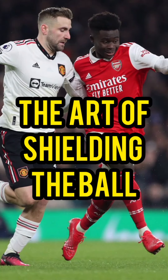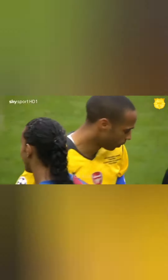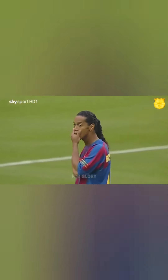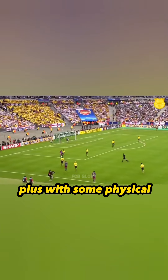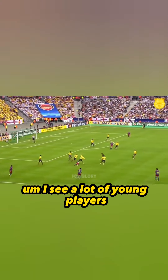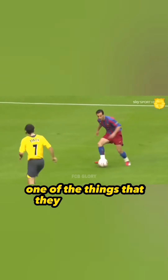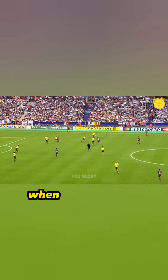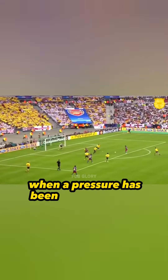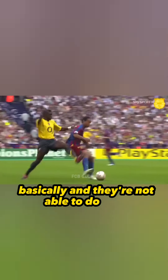Today I'm going to talk about the art of shielding the ball, and possibly why most of you aren't able to play higher up or play with men. This is a very important skill — and it is a skill. With some physical training it can become a weapon. A lot of young players when they go to play in National League first team, one of the things they struggle with is the pressure coming up their backside, especially wingers.